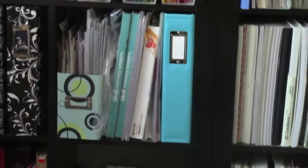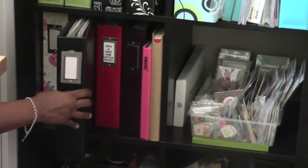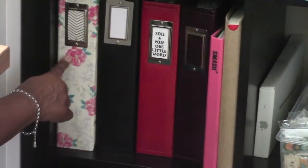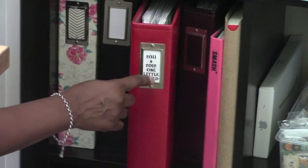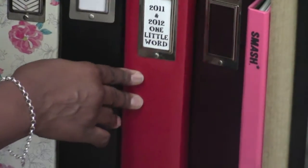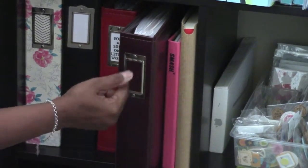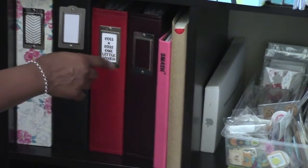Putting that back — these are current Project Life albums. I'm working on this black one right now. This one is 2015 Volume 1, and then this one is my 2011–2012 One Little Word, and this is my 2013–14–15 One Little Word — all three in one binder. I've been doing One Little Word since 2011.